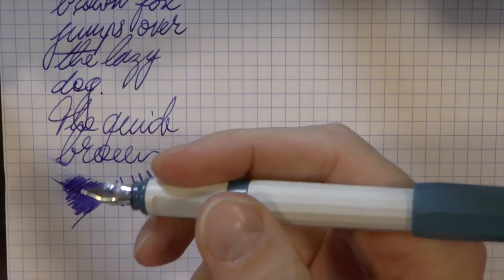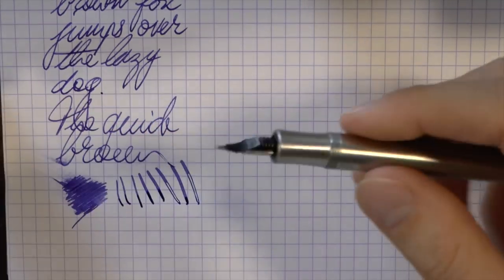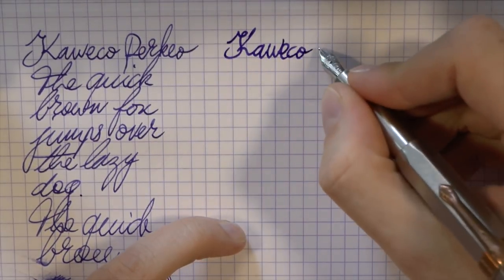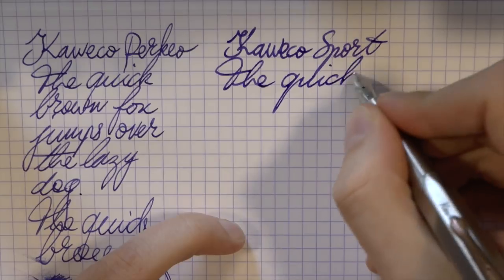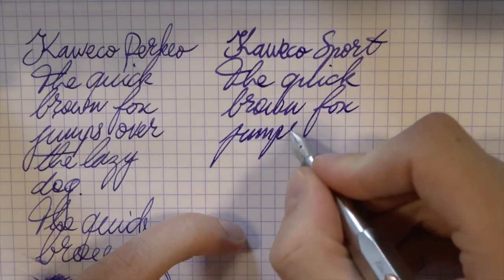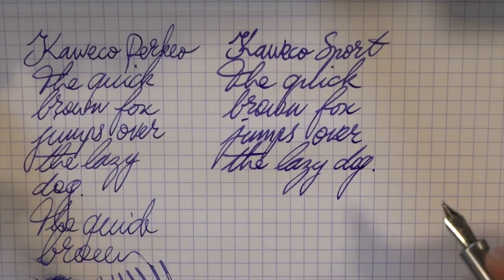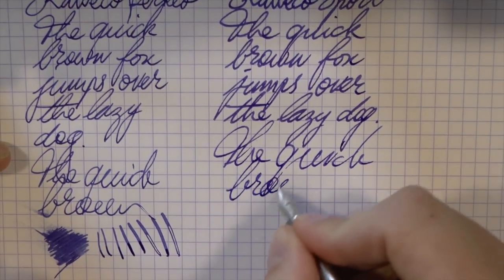Not at all a bad pen. Now we have the Kaweco Sport — again, I know this is metal, and this is not a medium nib, it's their double broad nib, but it's all I had access to. It also has Kaweco blue ink in it. Double broad nib, a bit more polishing material, which means it can be a little smoother. I've actually always found the Kaweco Sport nibs to be very smooth, so I wonder if it's the Perkeo that really stands out.